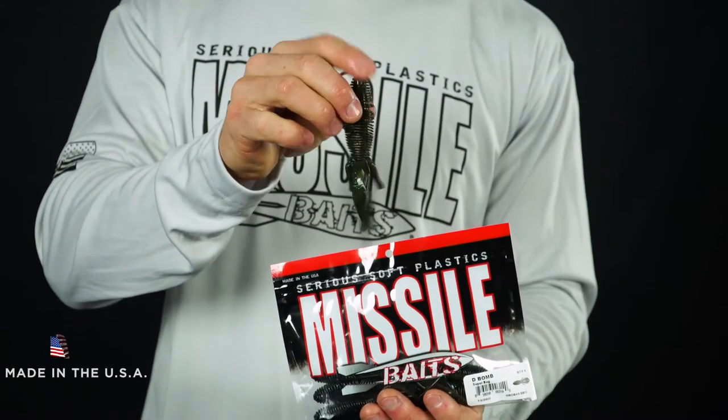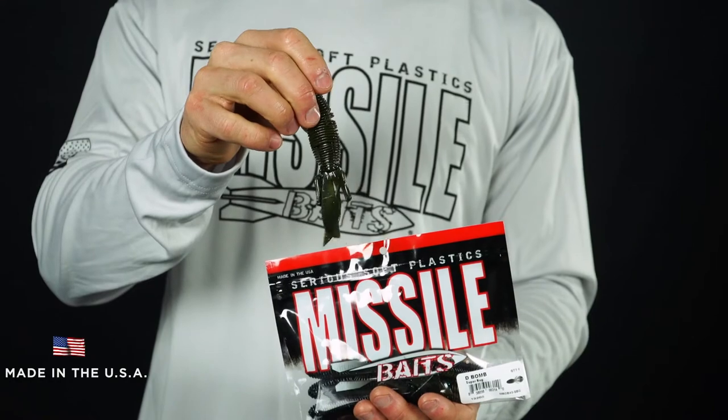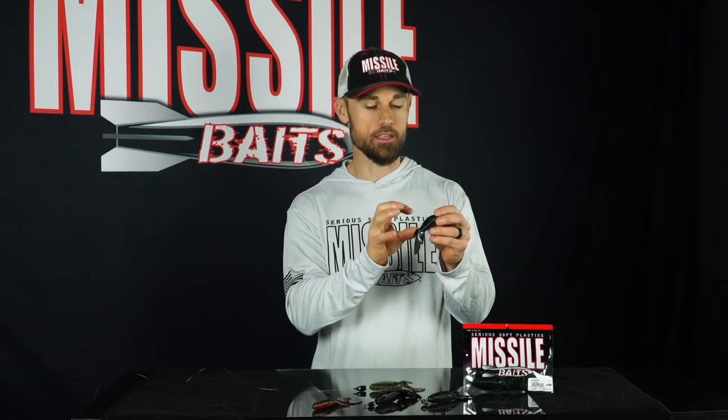Just Texas rig it — you can cast it or you can flip it and pitch it around cover. Each one of these baits is made right here in the USA. It's got anise oil put right into the baits as they're being made, and then there's crawfish oil added to the bag. These baits are a low salt content formula that has neutral buoyancy.